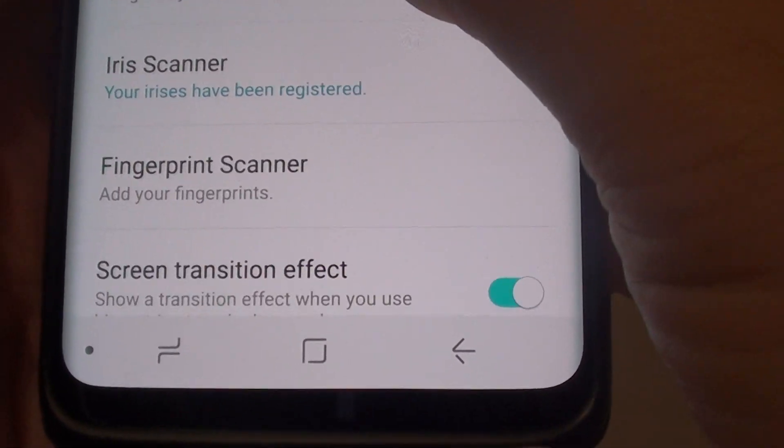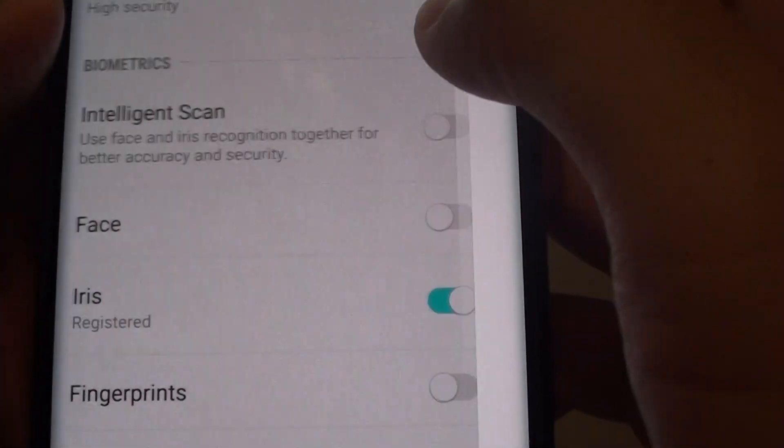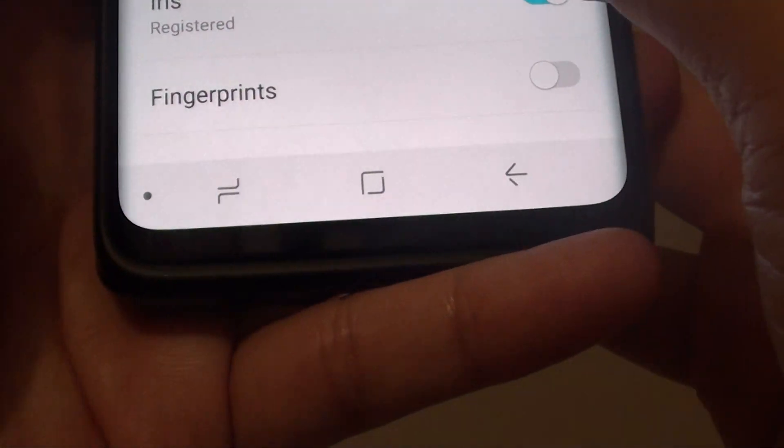Then here you want to tap on screen lock type. You need to enter the PIN, and then tap on fingerprints.